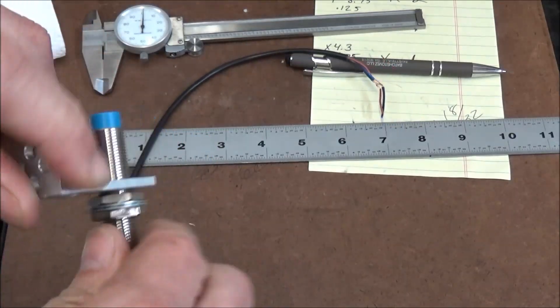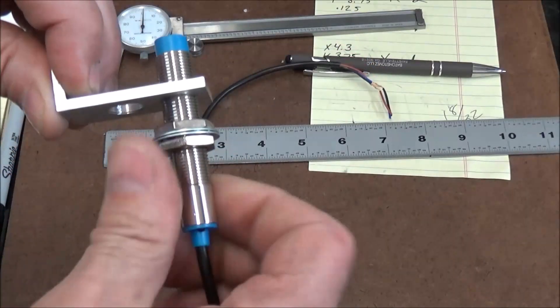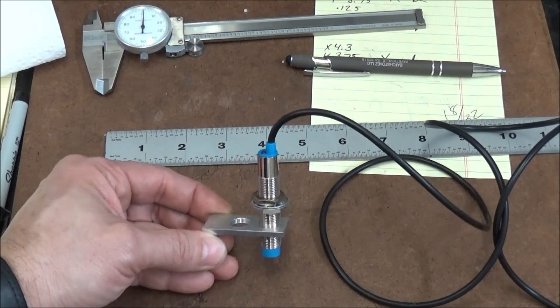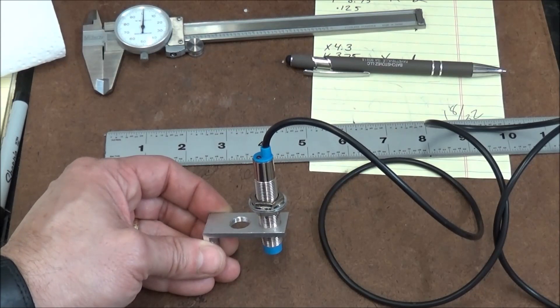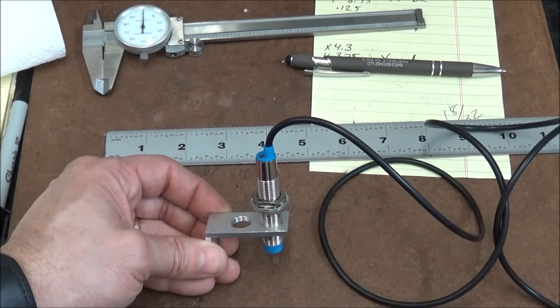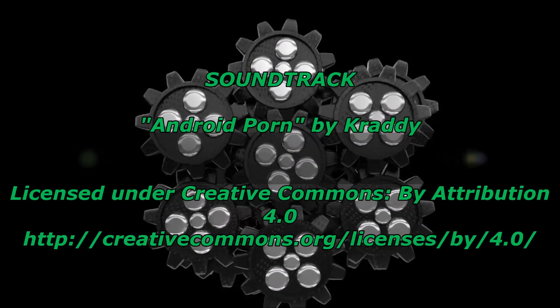That'll wrap up this video — this is the home sensor and position sensor bracket. If you're new to my channel, click on that subscribe button and also the notification bell so when I post a new video you can stop by and check it out. Please feel free to ask questions, make suggestions, or leave comments. Thumbs up if you liked the video, please subscribe, and most importantly be safe — we'll see you next time.